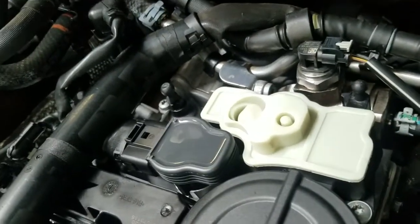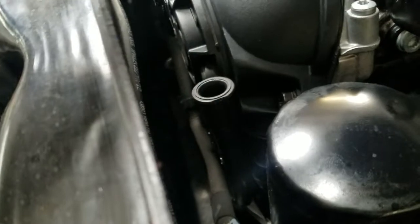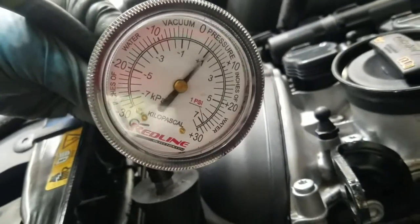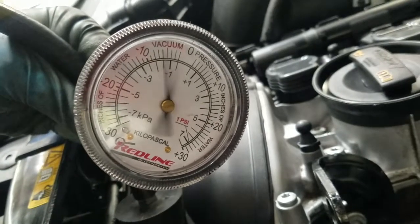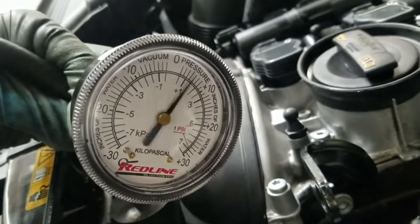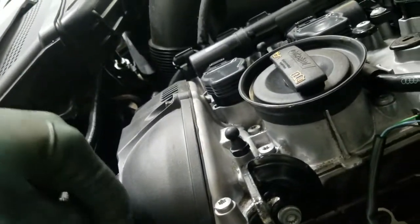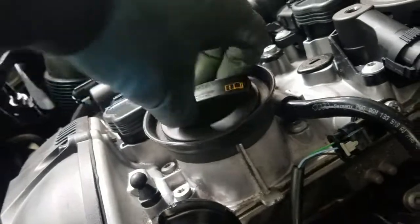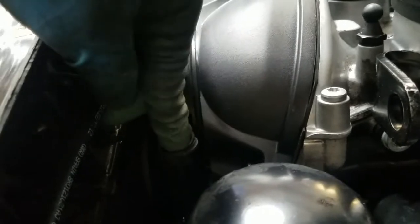This is after I installed a new PCV valve right there. This one doesn't have a dipstick - we just have a little plug there. Remove the plug, connect it, and you can see here it's now reading between about 8 and 8, so it's fixed. And you can see when I remove it, it was almost stalling the engine - it was sucking my finger. When you do something like this, put your finger there, you feel that it's fixed.